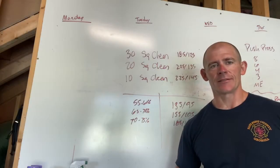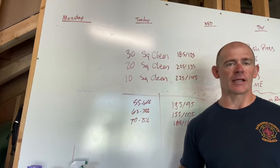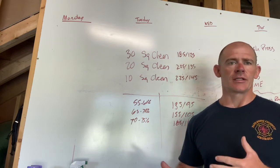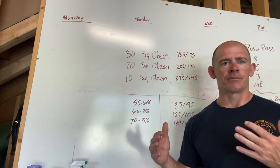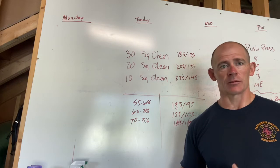Hey everybody, welcome to today's workout. Today we've got a lot of barbell work — we haven't done a specific barbell workout in a really long time. Today we're really focusing in on our clean and jerks for the next two to three weeks during this strength portion.